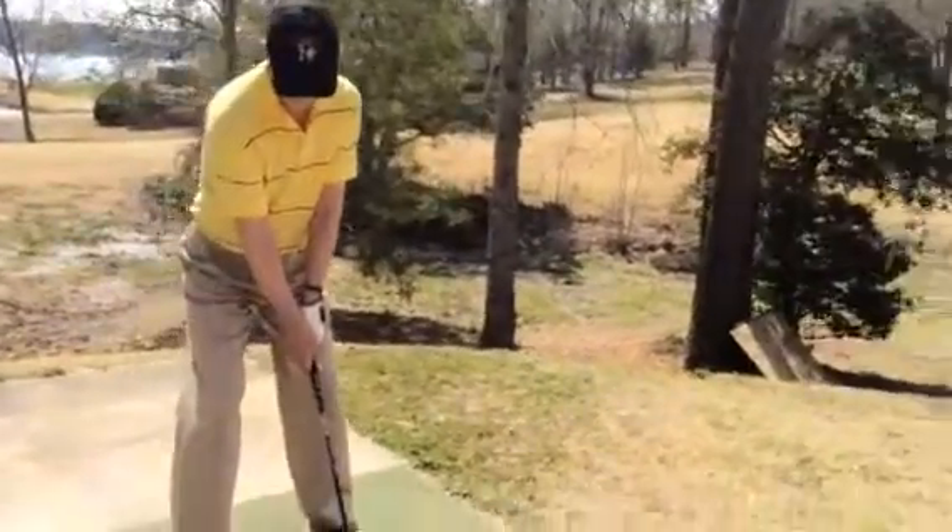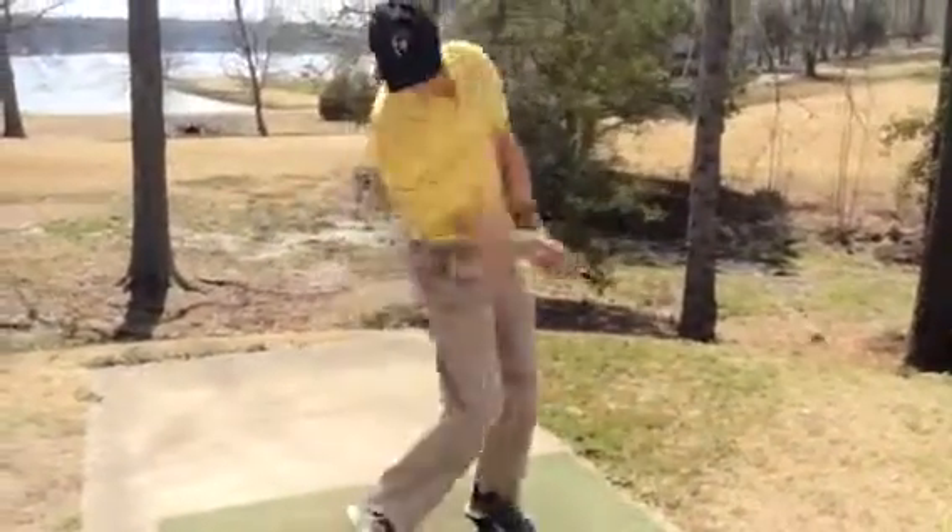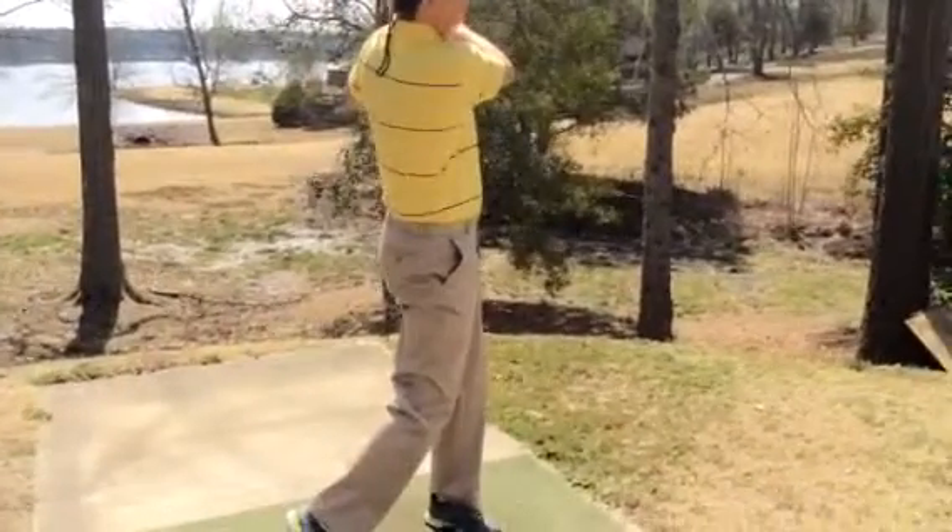Eyes tilted. Make a good turn behind the ball and let that right shoulder work more under as you come in through the impact area. Under. That's it — we're starting to see trajectory now.